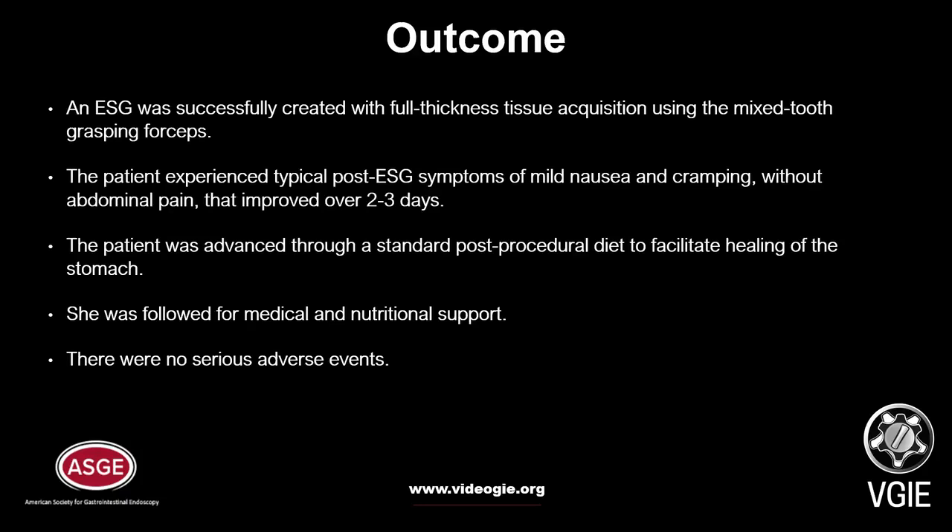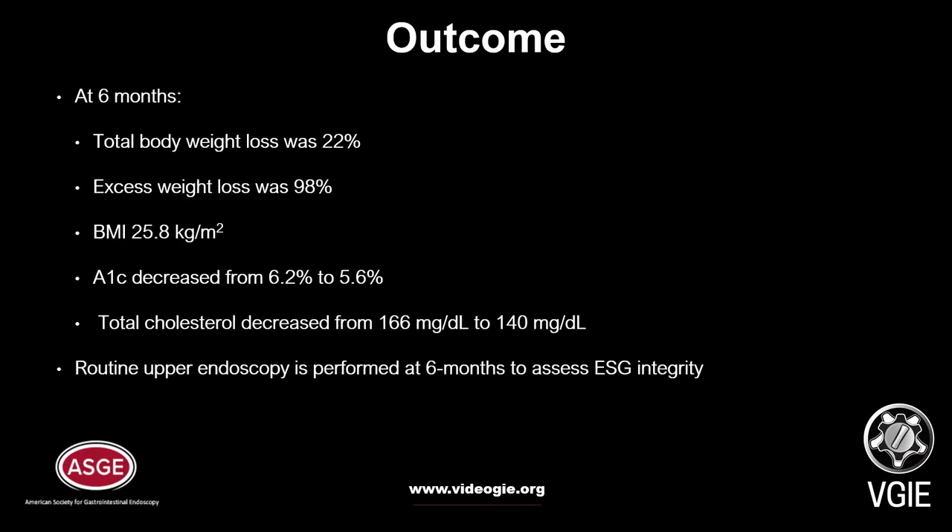An ESG was successfully created with full-thickness tissue acquisition using the mixed-tooth grasping forceps. The patient experienced typical post-ESG symptoms of mild nausea and cramping without abdominal pain, which improved over two to three days. The patient was advanced through a standard post-procedural diet to facilitate healing of the stomach, and was followed for medical and nutritional support. There were no serious adverse events. At six months, total body weight loss was 22%, excess weight loss was 98%, and BMI was 25.8%. A1c decreased from 6.2% to 5.6%, and total cholesterol decreased from 166 to 140 mg per deciliter.